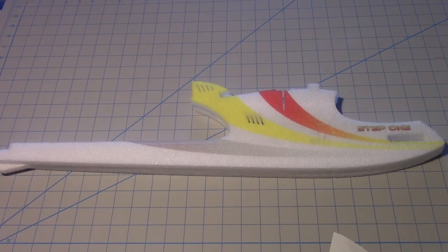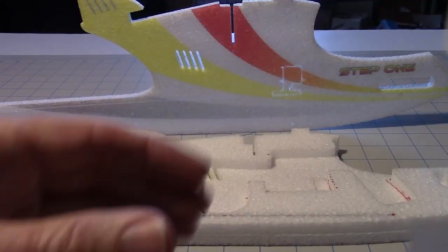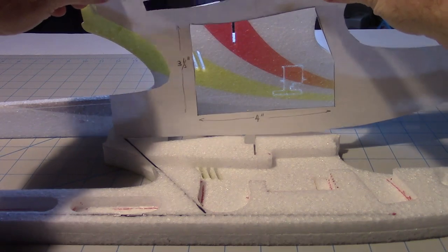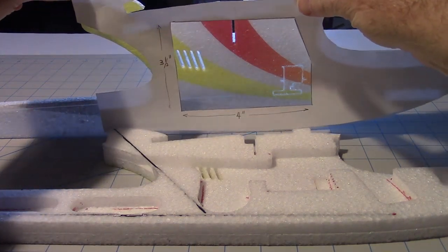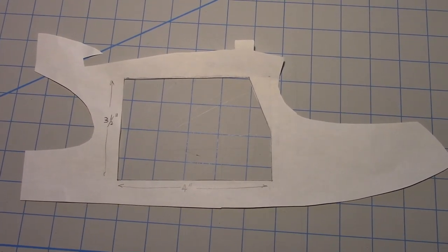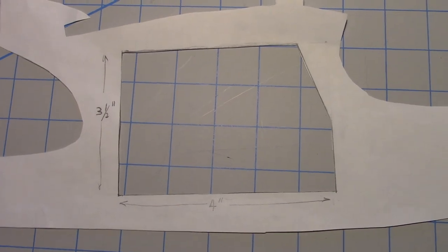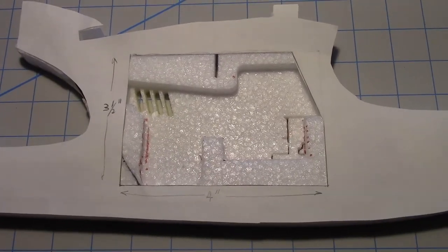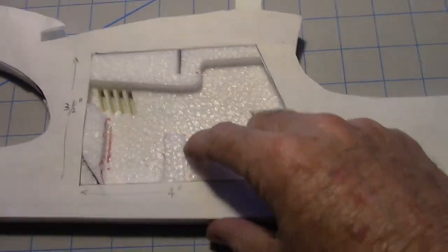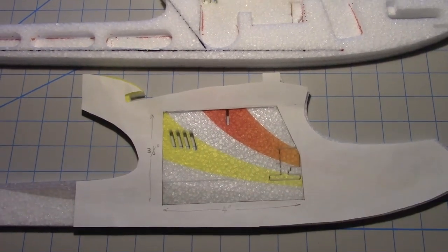In Part 3, we're going to be working on the fuselage and putting in a hatch so we can access the components. I've made a little template where I want the hatch to be, and I'm going to put that on the face of this half of the plane and cut out a door. The hatch is basically the front end of the plane traced out — about 3.5 by 4 inches — with a little bevel cut on the corner. There'll be a little rim around here for the door to sit on. Now I'll lay the template on the other half of the body and trace it out and cut it with an X-Acto blade.